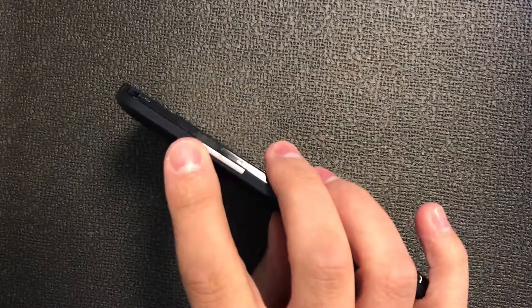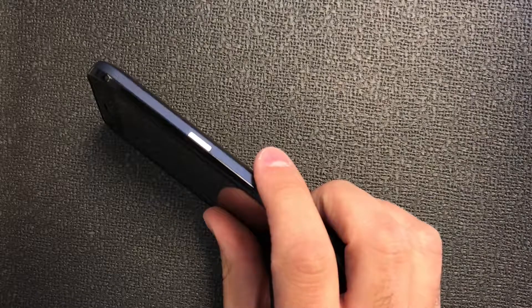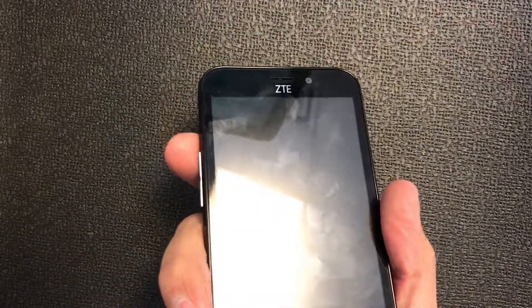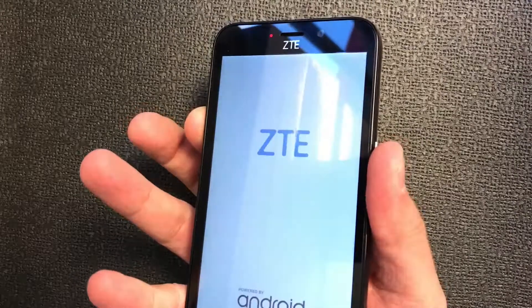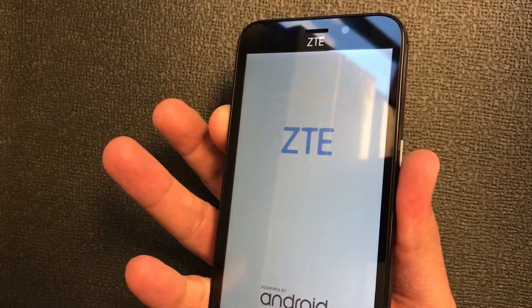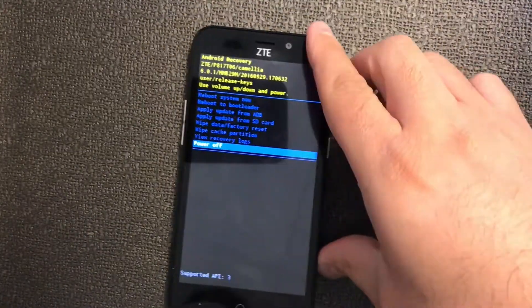To perform this you will need the volume up key and the power button, and you will need to press these buttons at the same time. Or you can just press volume up, then press power and hold down. Once the phone powers on, just release the power button and keep holding the volume up key.